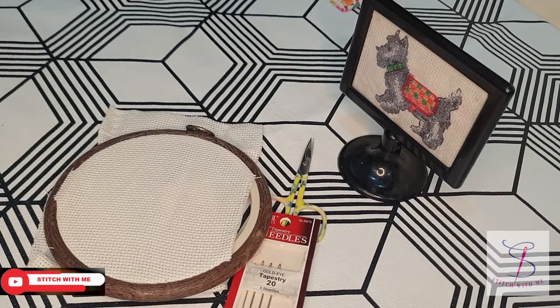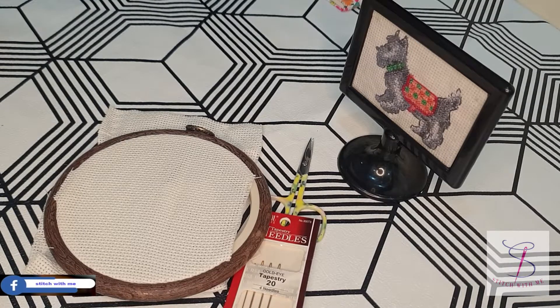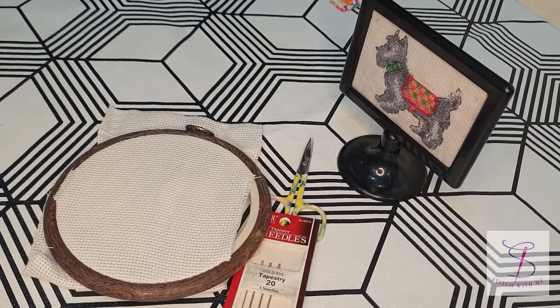Assalamu alaikum, this is Imrana and welcome to my channel Stitch With Me. I hope everyone is doing great. Today's tutorial is about the initial stitches. As before we have learned the parking method, and today we are focusing on the cross-country method.